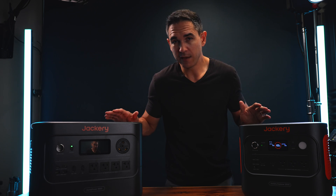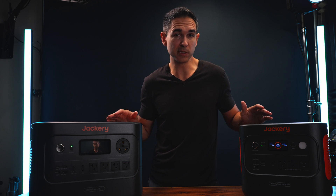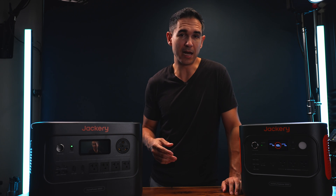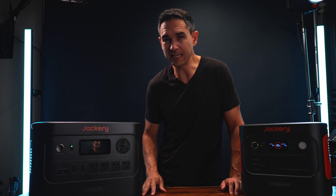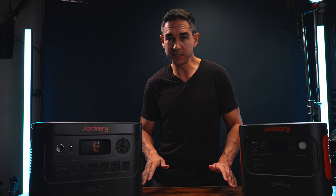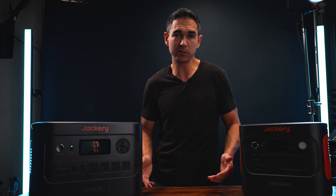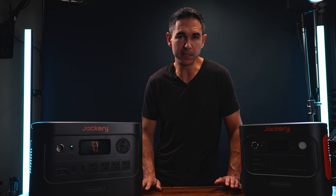Both batteries use lithium iron phosphate, or LFP, chemistry — which has become the standard, and for good reason. Compared to older lithium-ion types, LFP is safer, more stable, and longer lasting. Even if you fully charged and discharged these batteries every single day, they would retain about 80% of their original capacity after 10 years. They also come with a five-year warranty for added peace of mind.